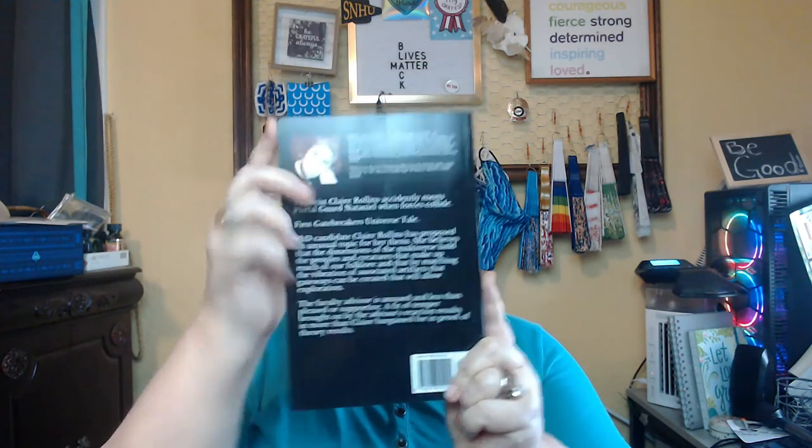And then this came in. This is an author copy of my book. Now, the cover is gorgeous. See? Pretty. My name right there. And then we have the back with my picture up here. And everything there is great. It's gorgeous. It's wonderful.